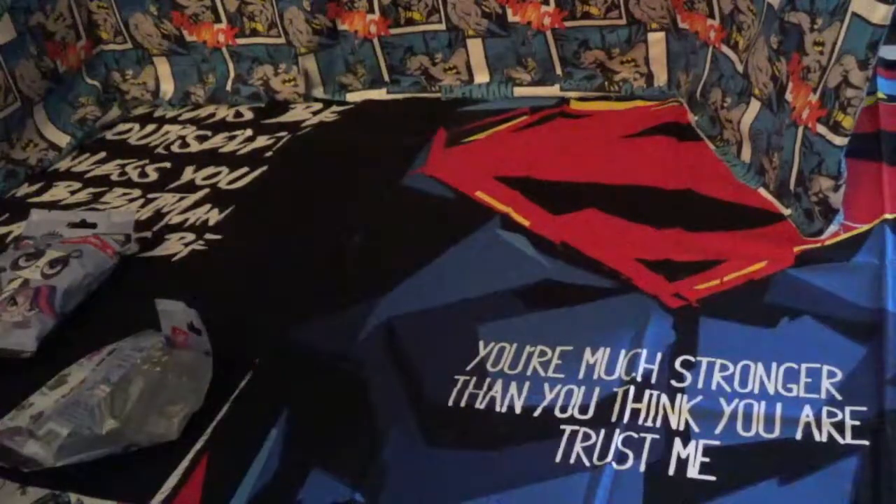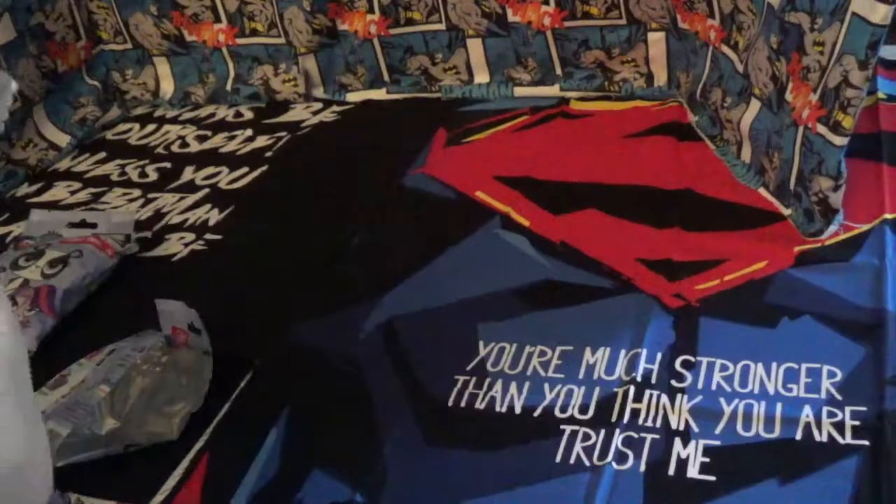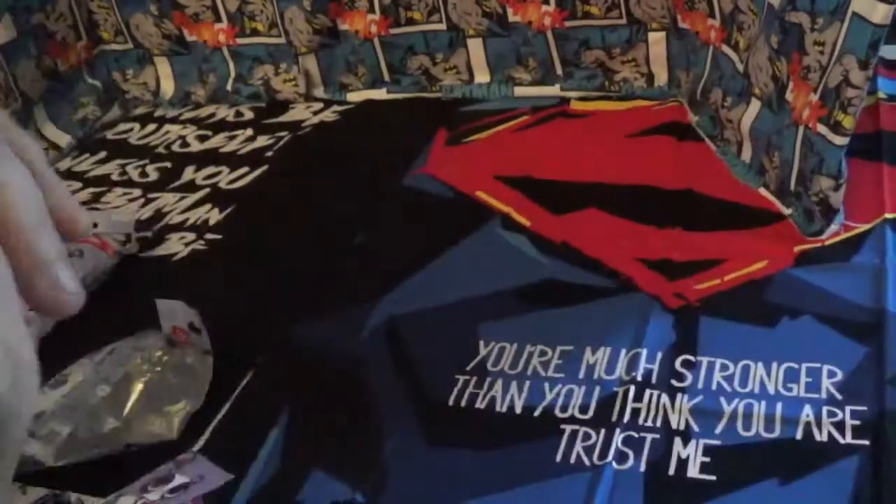This one looks like... yeah, this is Buttercream Sundae, so I've got to put this together.